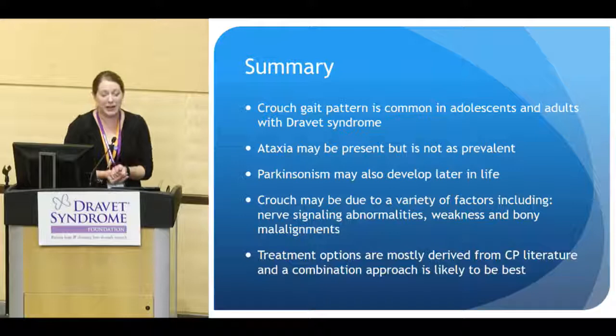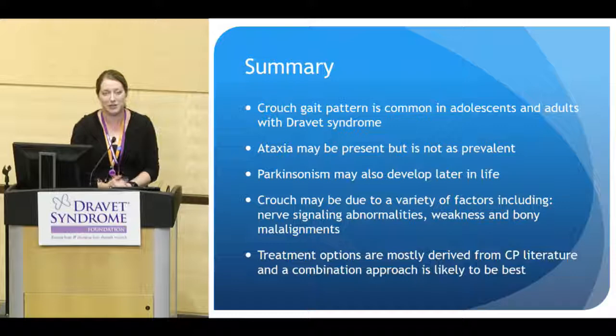In summary: crouch gait pattern is very common in adolescents and adults with Dravet syndrome. Ataxia may be present but is not as prevalent in older patients. Parkinsonism may also develop later in life. Crouched gait may be due to a variety of factors including abnormal nerve signals, weakness, and bony malalignments. Right now, our treatment options are derived mostly from the cerebral palsy literature, and a combination approach is likely best, but more research specifically in our Dravet population is needed.